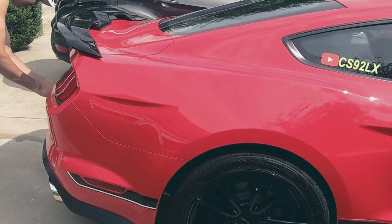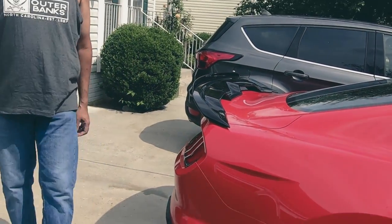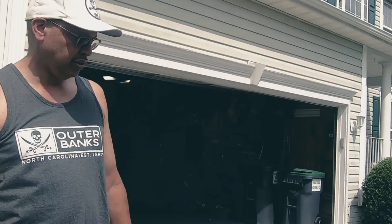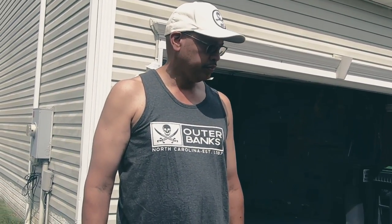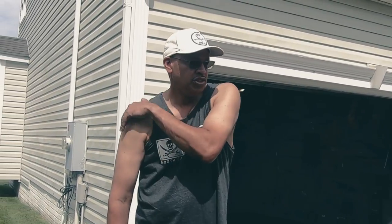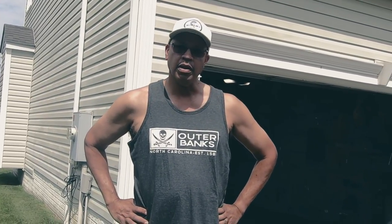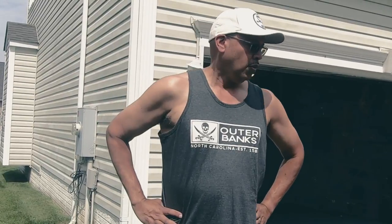If you look at the stance of the car, it sits nice and sleek. We have not lowered the car — it is stock ride height and I don't intend to lower it. I like the way it sits and rides. We took it to Virginia Dominion Raceway and it handled flawlessly.